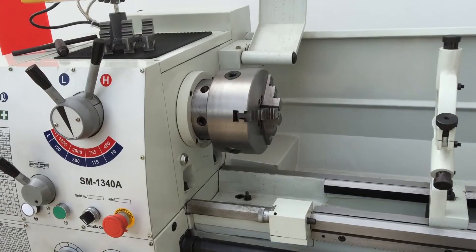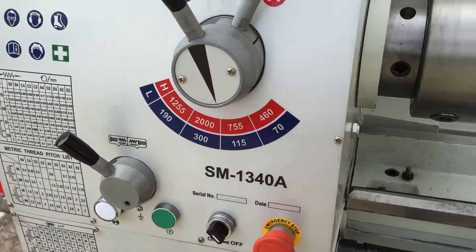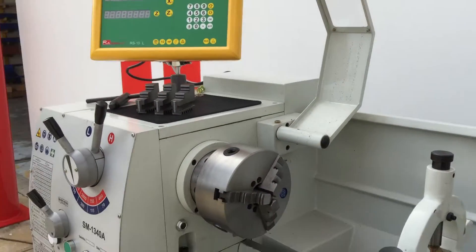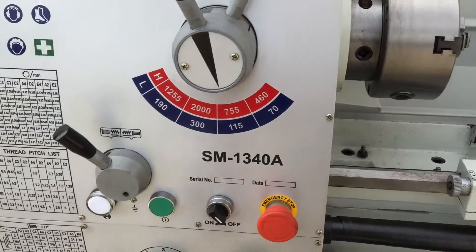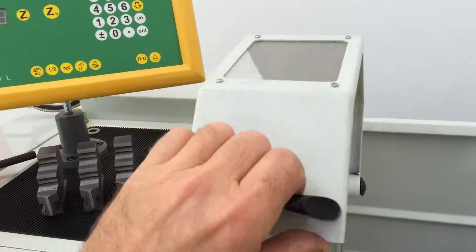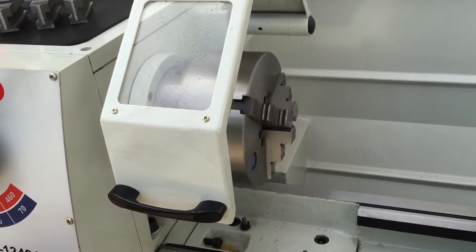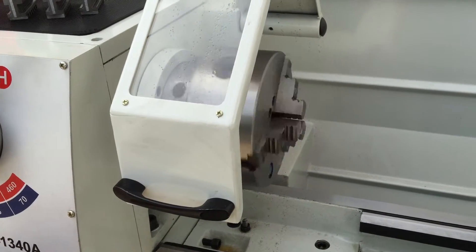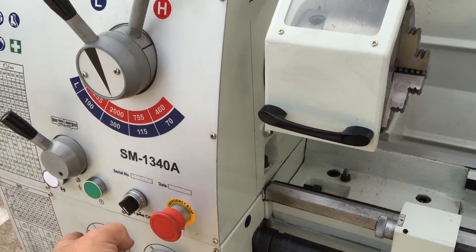One of the good things about the 1340A lathe is it has a jog button, so if you're getting ready to change speeds or just to jog it, simply press the button there — once the safety chuck guard's down — and it will jog the lathe, as you can see. You can test the speed by simply hitting that jog button.